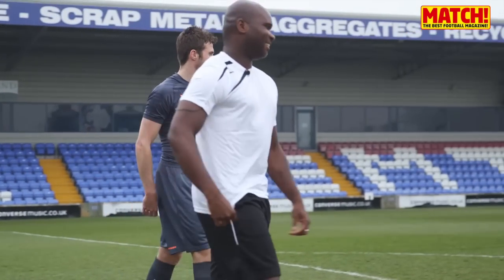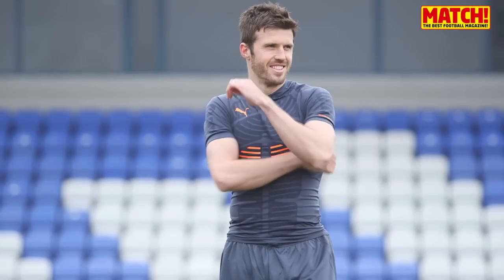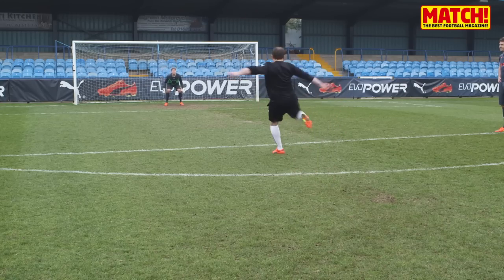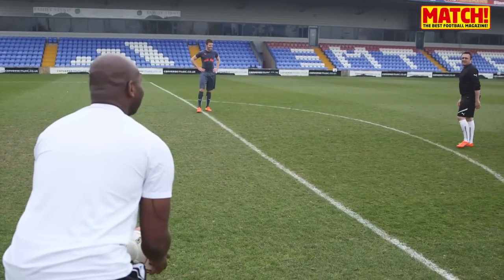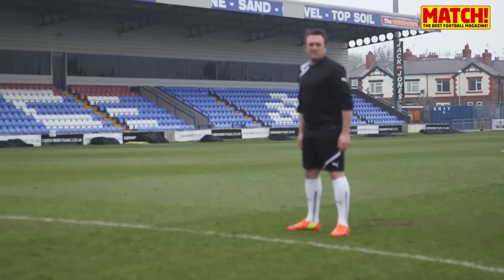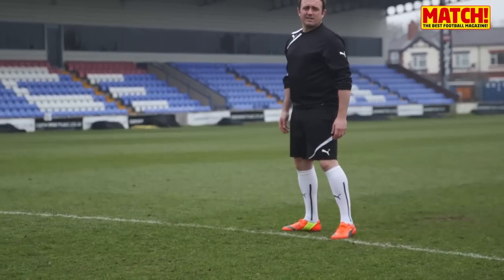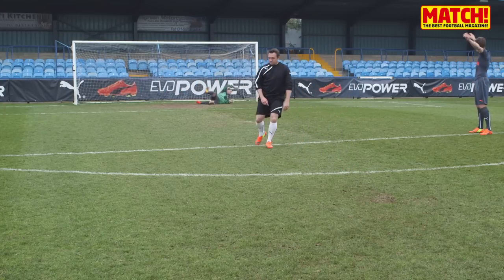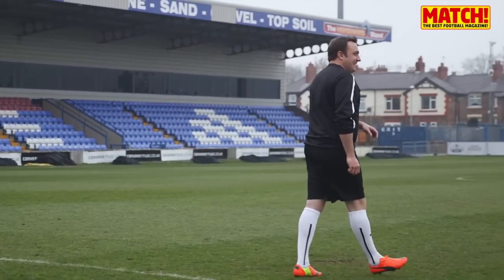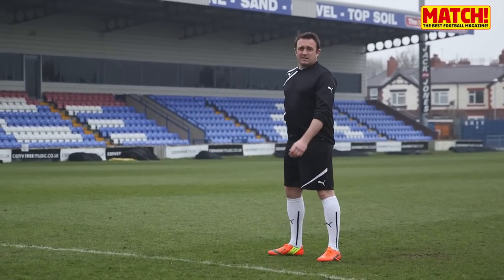Okay, good. Who's up first, guys? Oh! What a finish! Great volley, that. Great volley. What a volley that was.